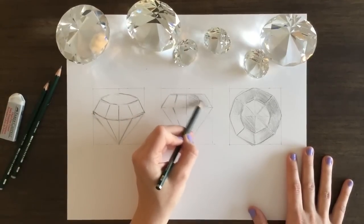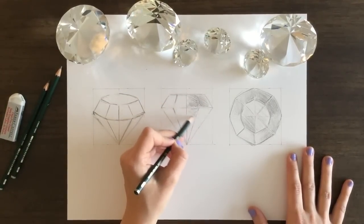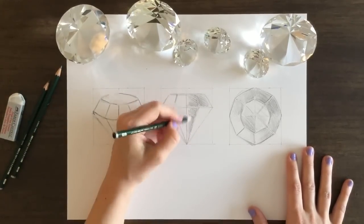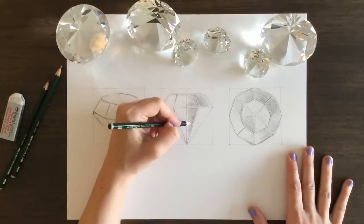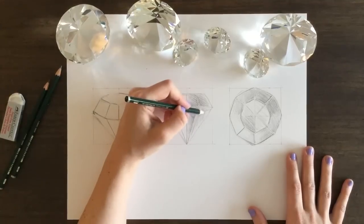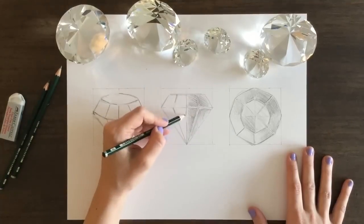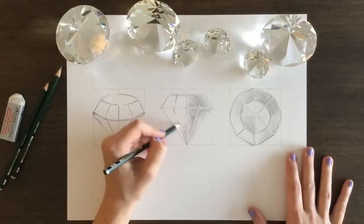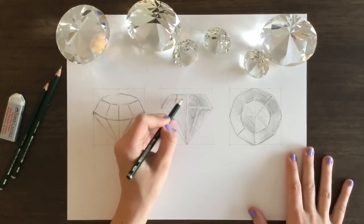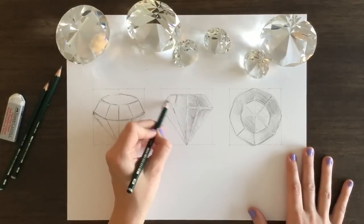That part on the top is where you see through to the bottom. Now I'm working on the side of the diamond, just the profile view. This uses the same principle as the top view, where you're going to pick one side and this shading is the darkest part of it. You're not shading the whole side, you're gradating out so that way it goes from darkest to lightest. The side directly opposite is going to be the lightest — this is where the light is shining through, and this is going to help give you that dimension.